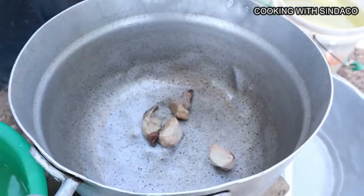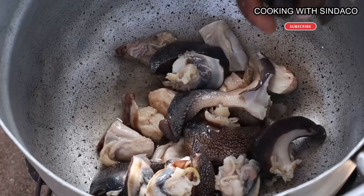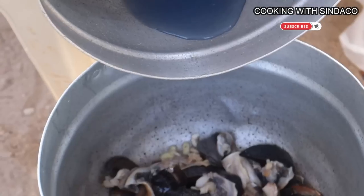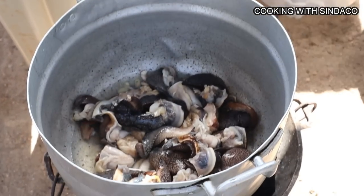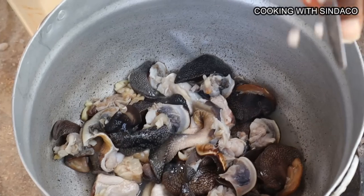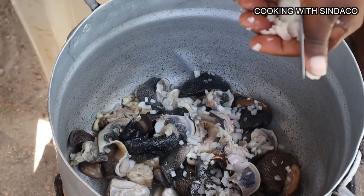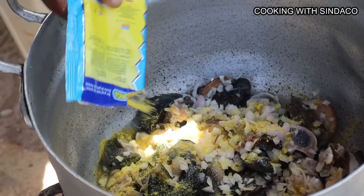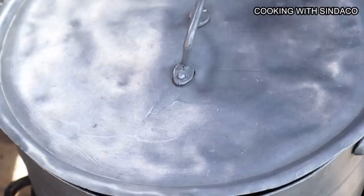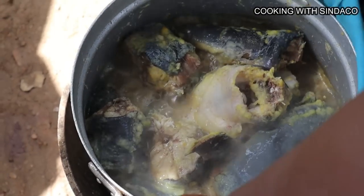To start our soup, we add some beef — you can add any meat of your choice. Now we add the snails, then pour in the liquid that came from the snails, as it's beneficial. We chop in some onion — two or three depending on preference — add the onions, then add some spices. Our fish is now ready after about 10 minutes, so we take it off the fire and put it aside.